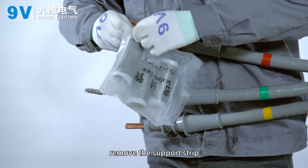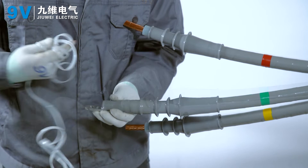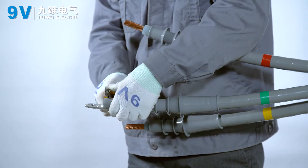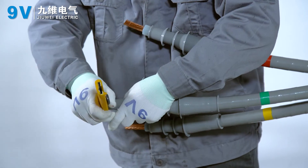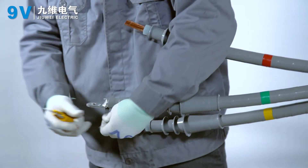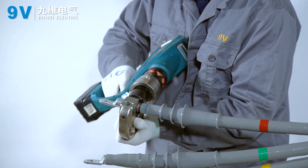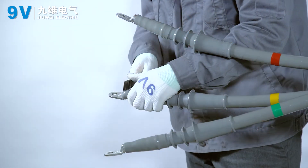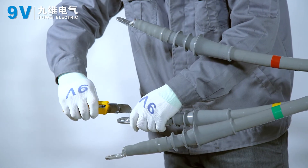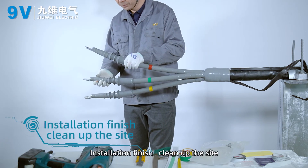Cover the cold shrink sealing tube, remove the support strip, and cut off the excessive cold shrink sealing tube. Installation finished. Clean up the site.